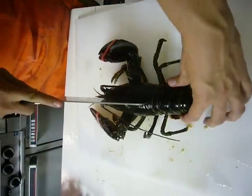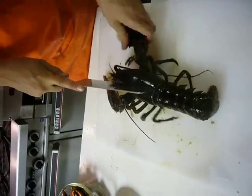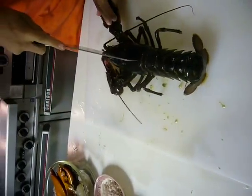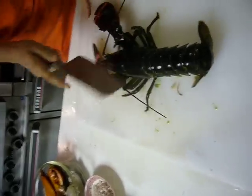Butchering the lobster. It's gonna twitch. Don't get it through the claw, though. Make sure the claws are... God, this one's really, really rambunctious. Just stabilize it. Be careful with that claw, though. Don't bite your head off.